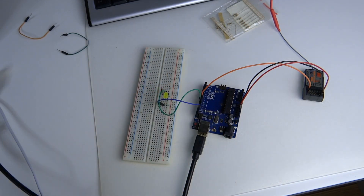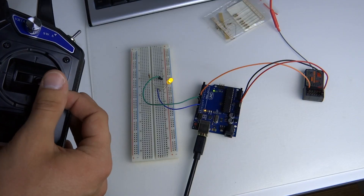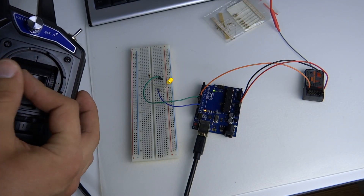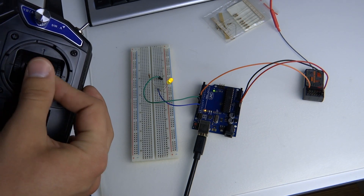To read channel data we will use the pulse-in method. In the program we will simply map the value from pulse-in, which is between 1000 and 2000 milliseconds, to a value between 0 and 255 to control an LED with PWM. And here you have it — you can control the brightness of an LED with RC radio. That's how you can simply use this transmitter with an Arduino. I will include a link to the sketches in the description.